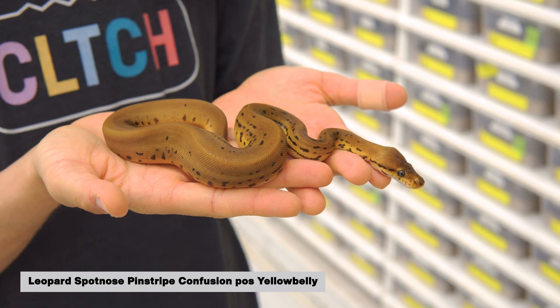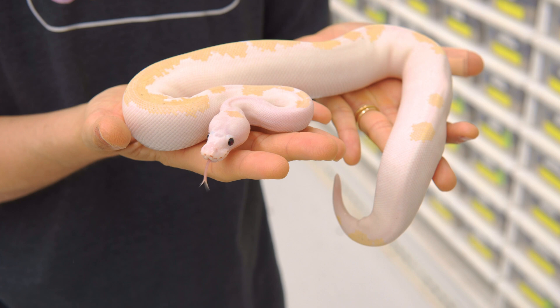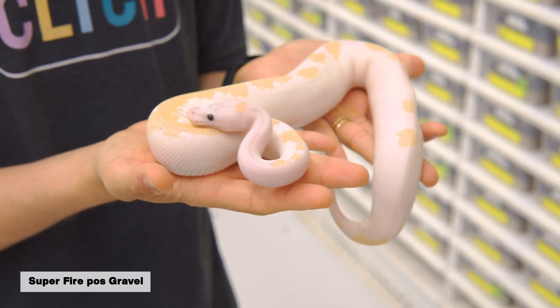Last but not least, there are so many ball python mutations that sometimes the combos just get too crazy. The genes interact in a way that we weren't expecting and it can kind of cover up or override other mutations, making it really hard to know exactly what's going on. So if you end up with a snake that you've produced that is just a little too wild and you want to make sure you're getting it right, you can use these tests to help figure out what's going on.